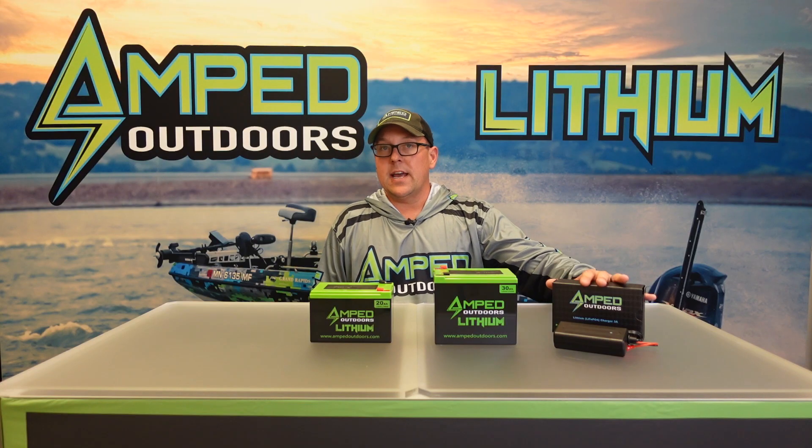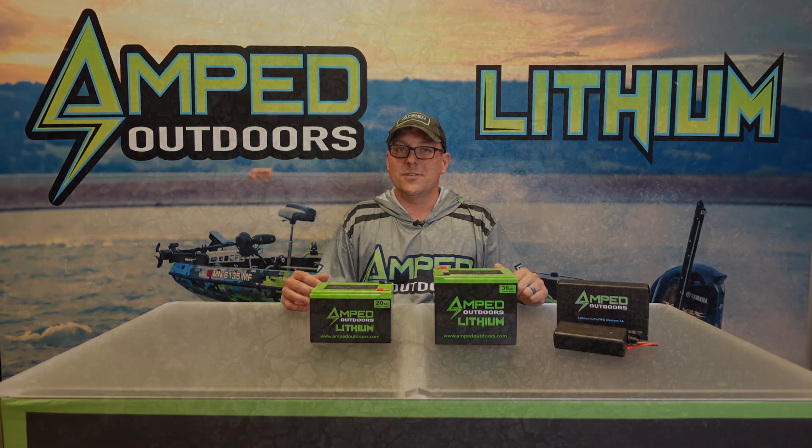As always, make sure you get an Amped Outdoors 3 amp charger to charge these, and these are available online as well as all of our major retailers. Thank you for watching.